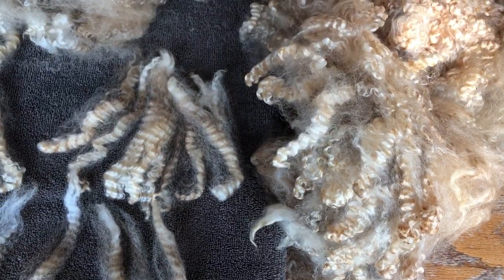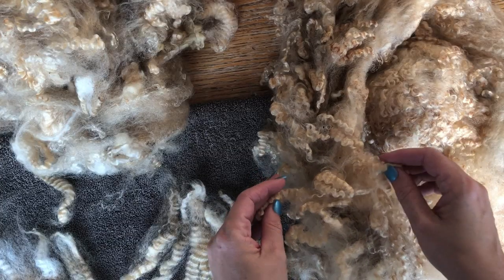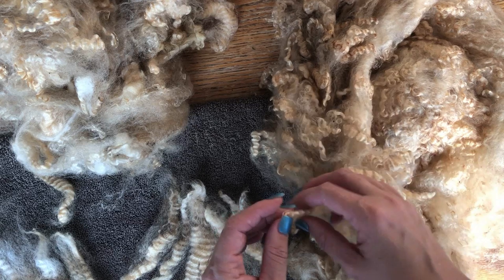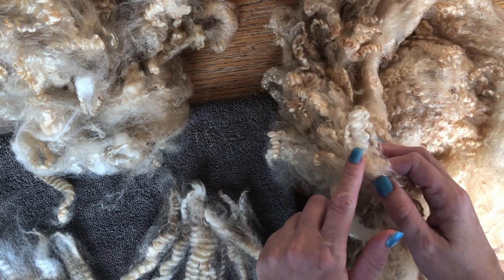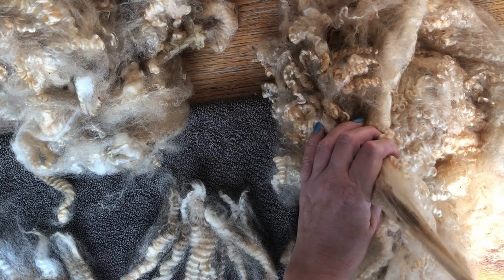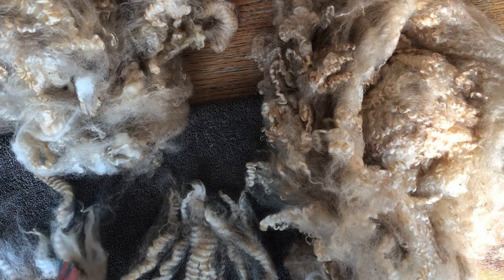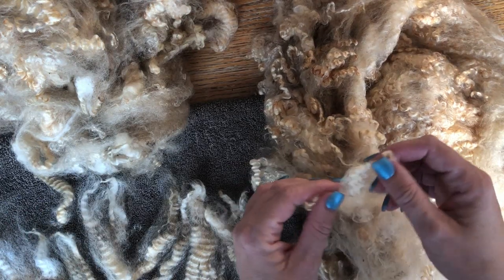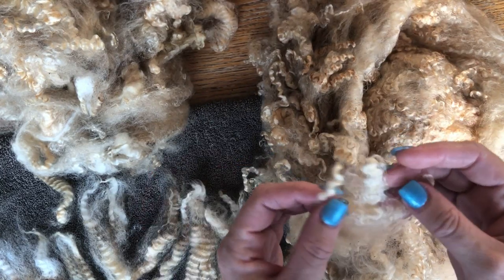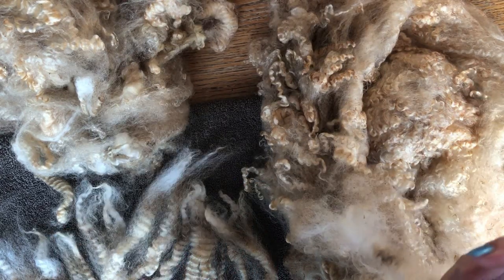I've set my camera up so I can use both hands. Now I'm going to separate out some individual locks. I'm doing this so I can keep this wonderful crimp and texture intact, because I'm going to use these to make a shawl and to line the shawl. I'll probably use them around the edge of a shawl that I felt. Felting is wonderful because you can keep a lot of the locks intact and use them to add interest and texture to your piece, keeping it closer to the natural state of the fiber.